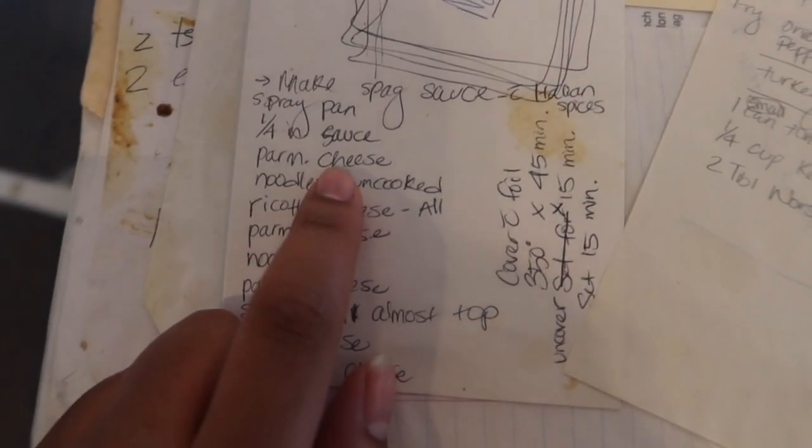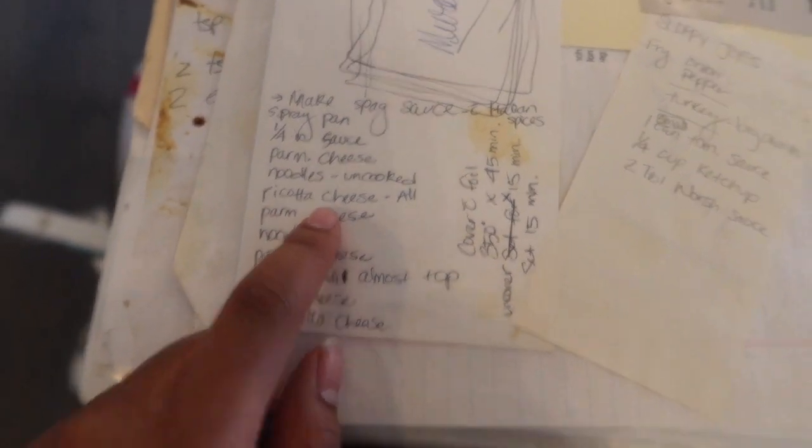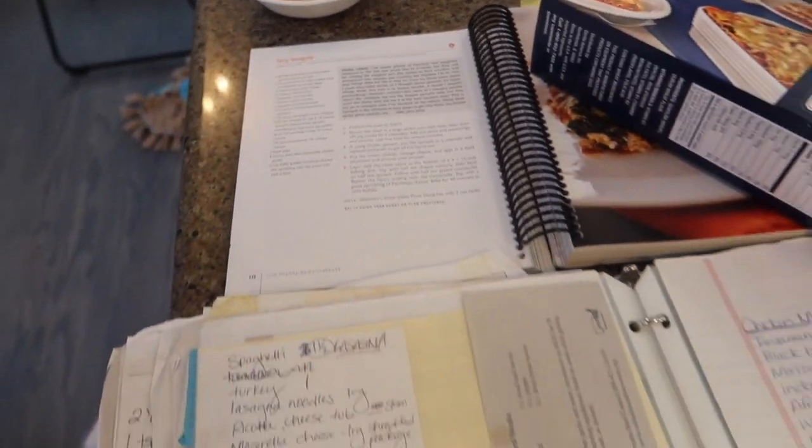The first layer is sauce, then parmesan cheese, then noodles, then ricotta cheese - which we use about this much cream cheese and like two cups of cottage cheese and four eggs because we doubled it. We use the recipe from the Trim Healthy Mama book for that.